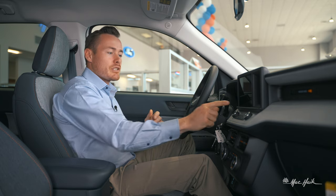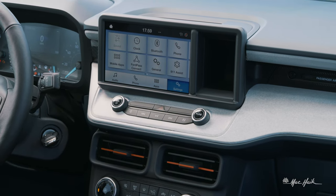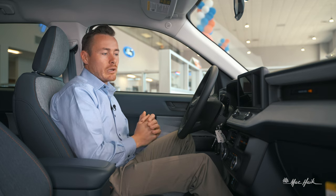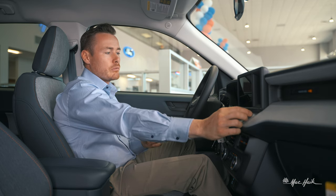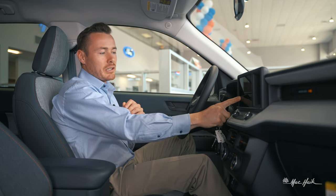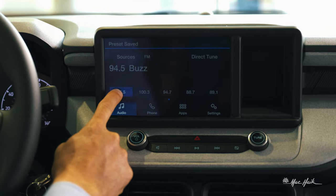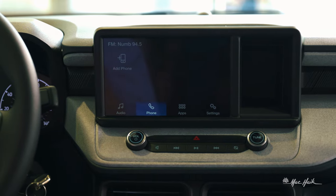Moving over to the center stack, it is a touchscreen, so you'll have that multi-function screen. You can scroll through different presets on the radio and save them as you wish — just hit a random channel like 94.5 The Buzz for Houston, click and hold the button, and it'll save that preset right there.